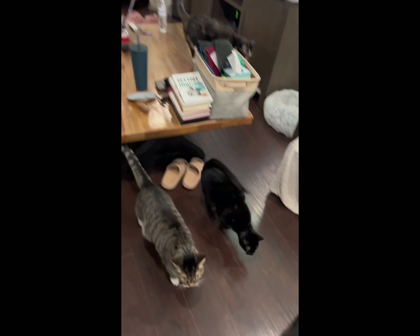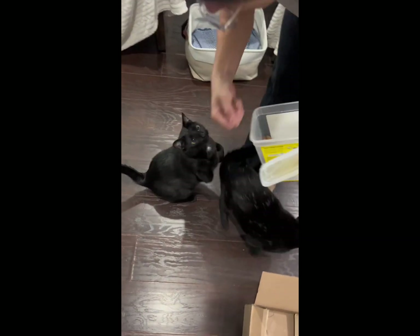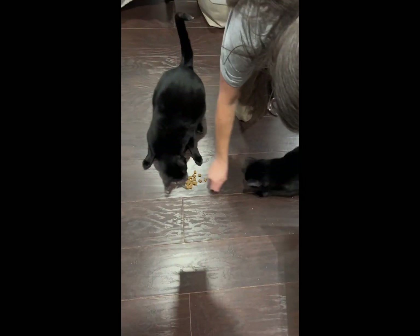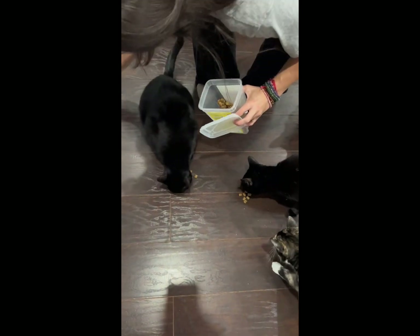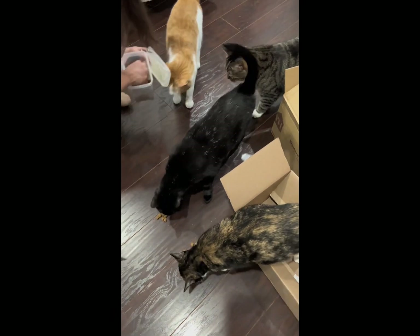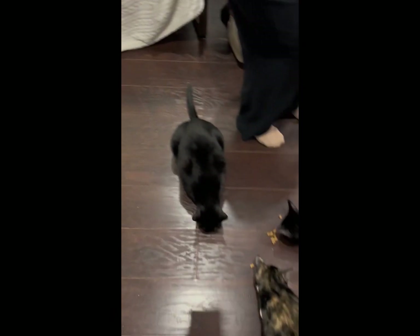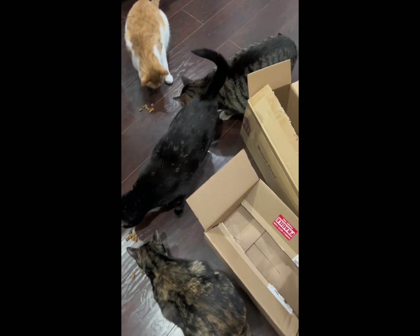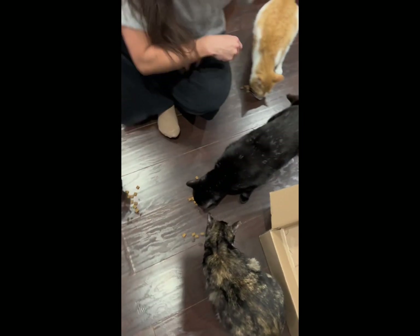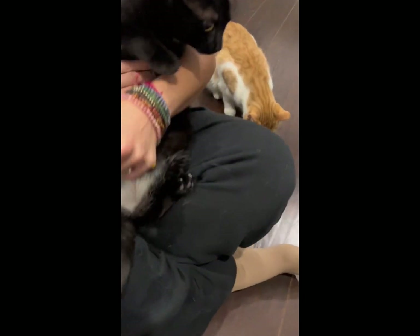Last but not least, we have Luna. She always tries to run and hide in a corner, so I try to lure her in with treats. We try to distract her with treats so that we can calmly do her nails, because she is the most skittish one. You can hear her meowing in the video as we do her clipping, but after that she's great — we give her an extra round of treats.